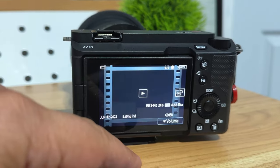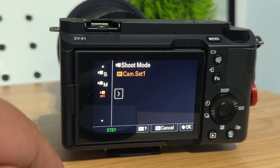There's a play button to check your recordings and a mode button because there's no physical mode button on the ZVE1. I kind of wish there was — I feel like they could have fit one in somewhere. Luckily you can set one of the custom buttons to be your mode button, which is what I did with the background focus blurring option that I'm never going to use anyway.